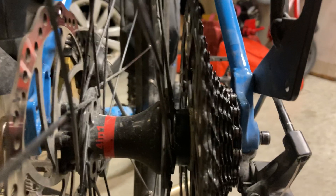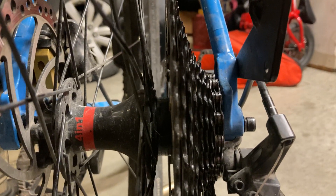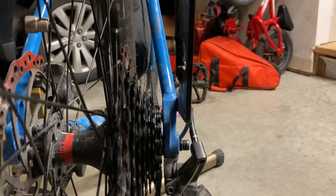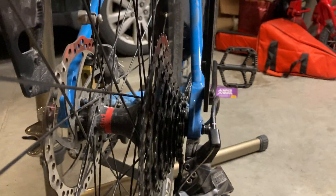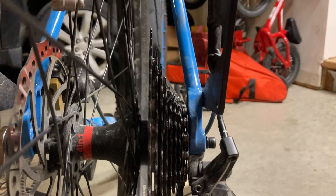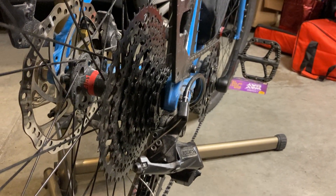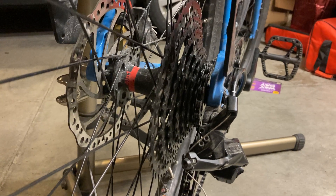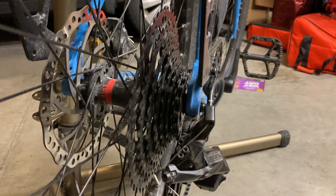I think the chain line was so bad that if I had the b-tension out enough to get onto the biggest cog, it wasn't having enough tooth wrap on the smallest one. So what I ended up doing was slowly spacing this cassette out with spacers — you can see here, that's actually four spacers, roughly 2mm each, so about 10 millimeters total. So what was a 10-speed cassette and shifter is now an 8-speed.